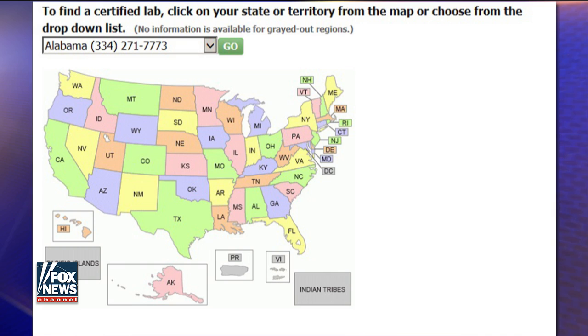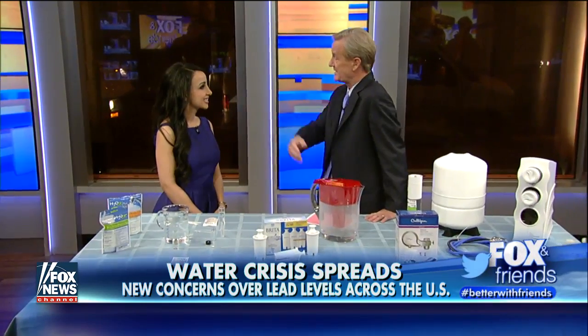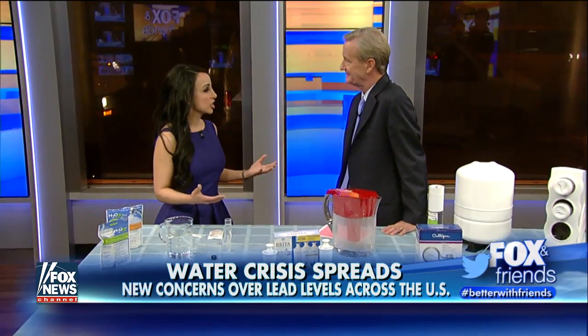Do you have lead pipes? Do you know whether or not your water is safe to drink? Dr. Nina Radcliffe joins us right now with the best ways to test your water at home. Good morning. I don't know if I've got lead pipes at my house. I know I don't in the house, but I don't know what the city's got running up to my house. Right, and that's a question in many people's minds.